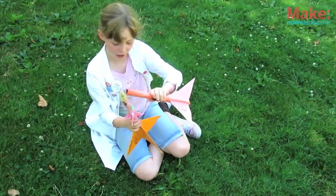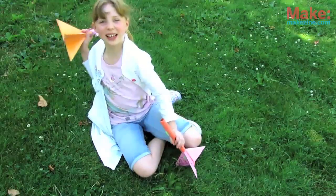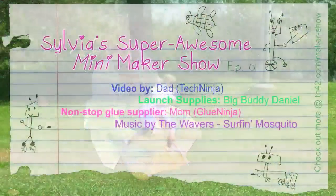Be sure to experiment with different nose cones and fin shapes. Have fun, rocket scientists, and remember — get out there and make something!